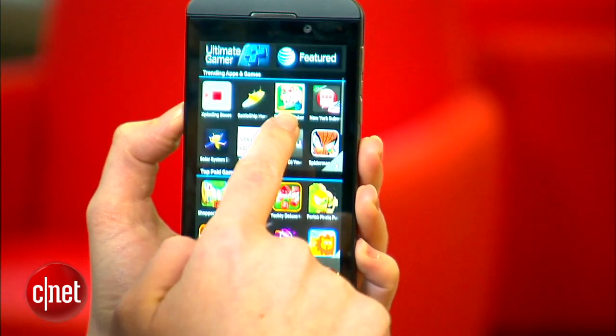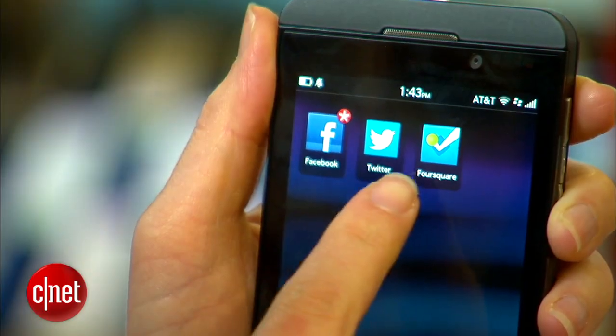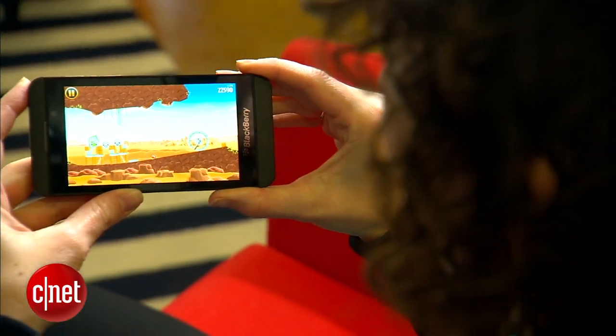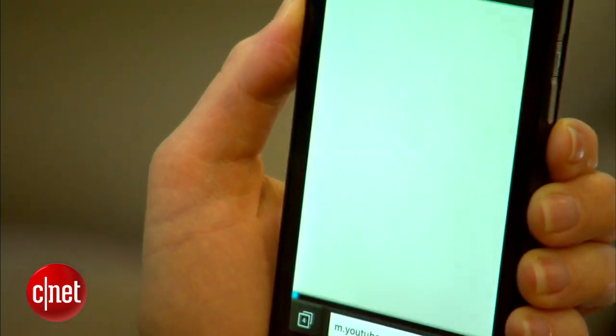Apps will be a sticking point with the Z10 and all other BlackBerry devices going forward. At launch, you'll find Twitter, Facebook, LinkedIn, and Foursquare. Angry Birds Star Wars is the most fun pre-install by far, and don't be fooled by the YouTube app — it's just a bookmark to the mobile site.